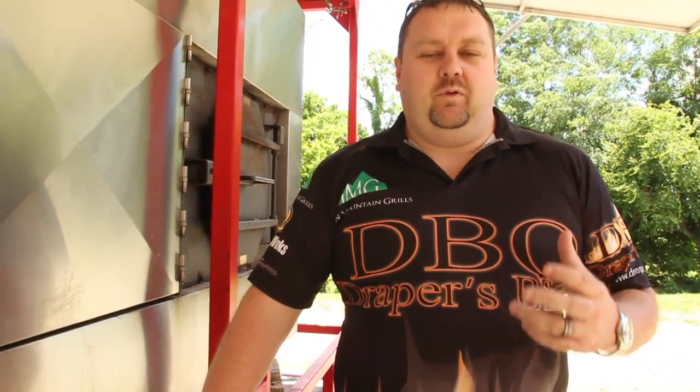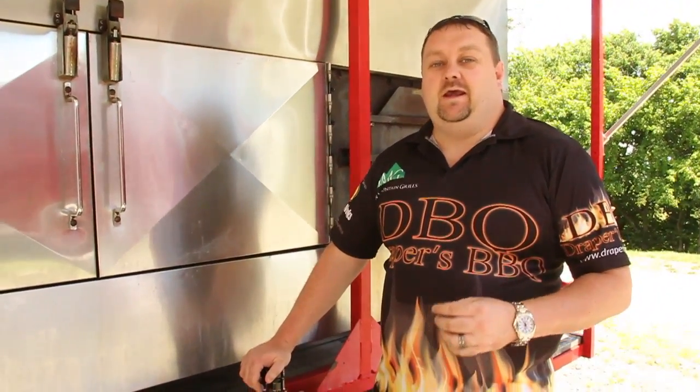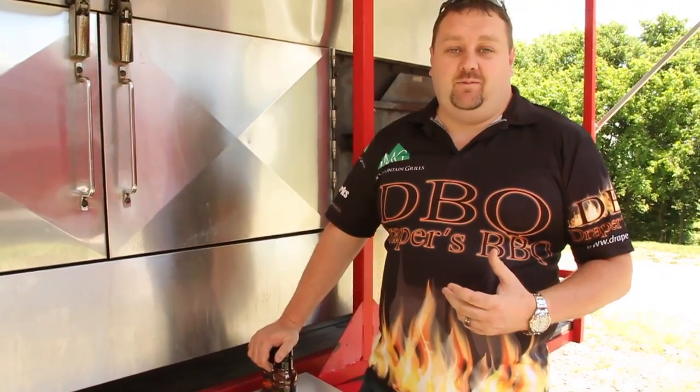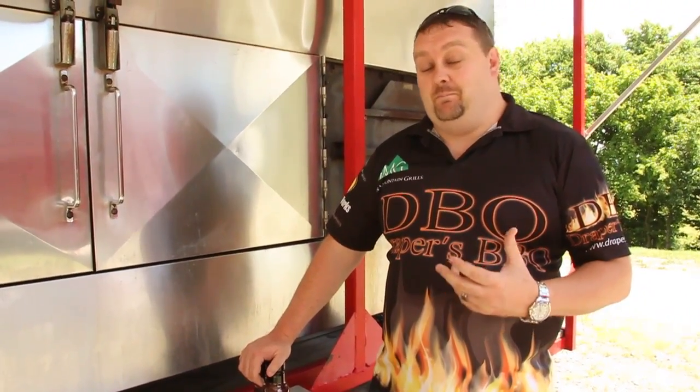BBQ in its origins is a simple process of fire, smoke, and meat. And when you apply just a little bit of seasoning, the right technique, and the right amount of heat and smoke to any sort of cut of meat, it automatically makes it better. It doesn't have to be complicated — it doesn't have to have 150 different ingredients to be amazing.